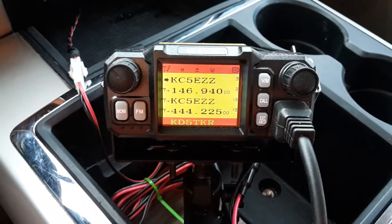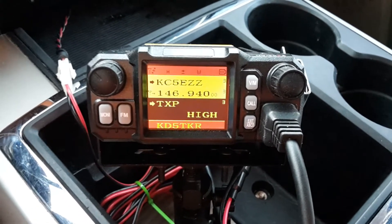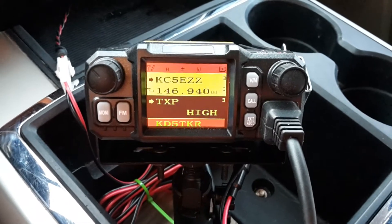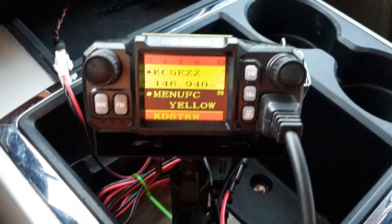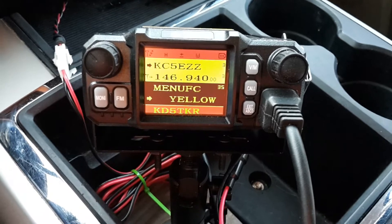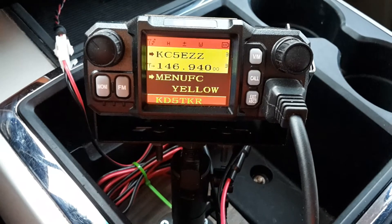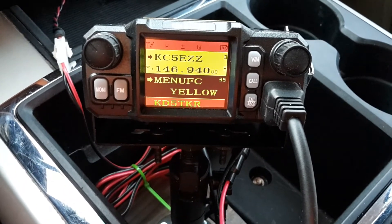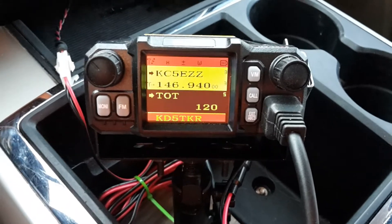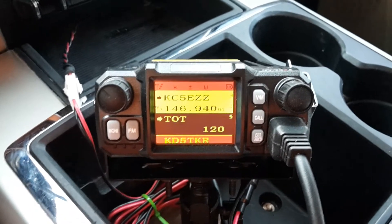Another good menu option for on the fly is power, number three. Menu five is the timeout timer — I think it's defaulted to 60 seconds. I like to have mine set to 120.